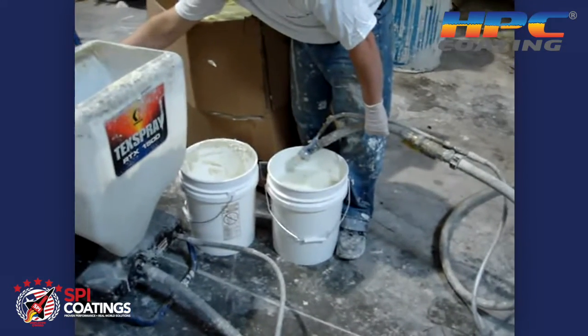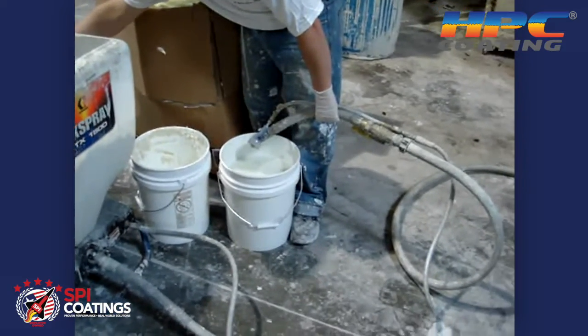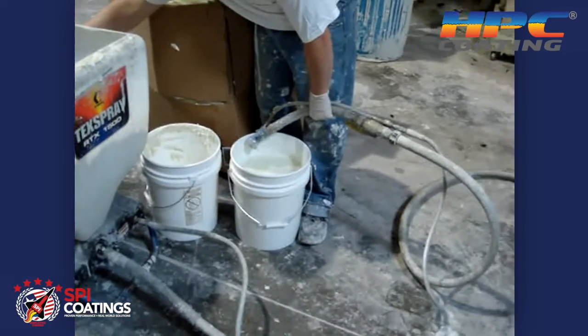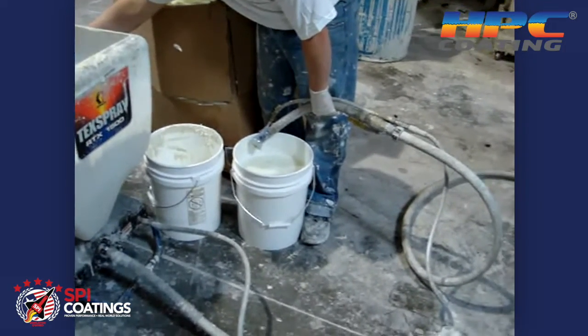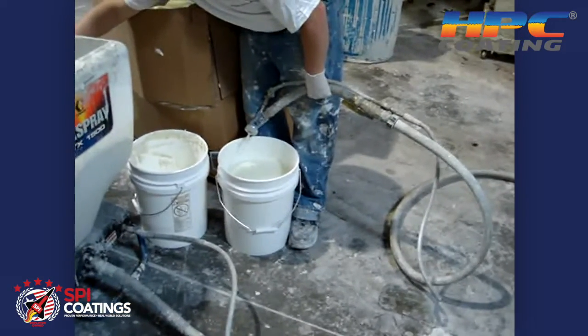The type of gun that he's using is actually a flex head pole gun. We also use this in spraying our fire coating and our stucco. There's a different gun that comes with the Tech Spray 1500 that can certainly be used, and that sprays very well.